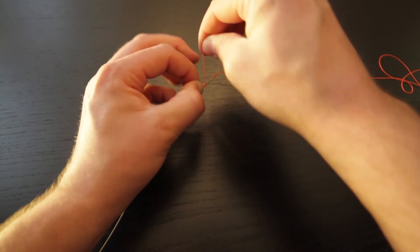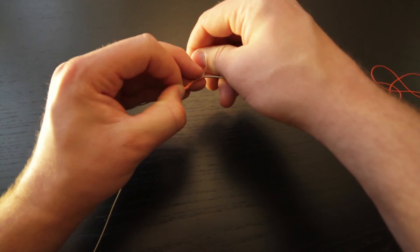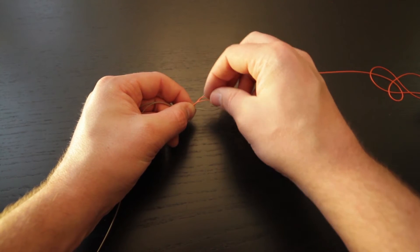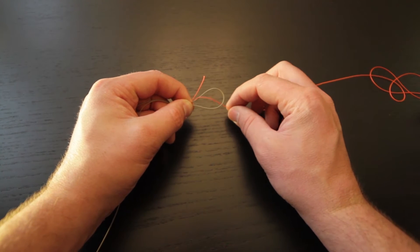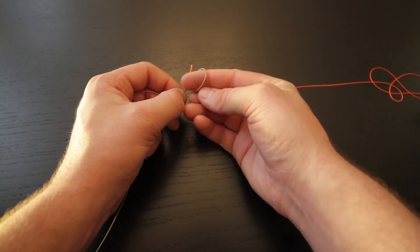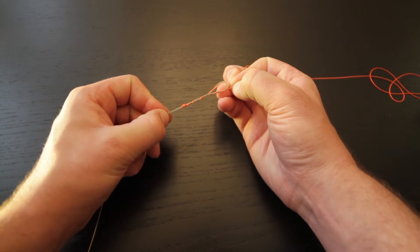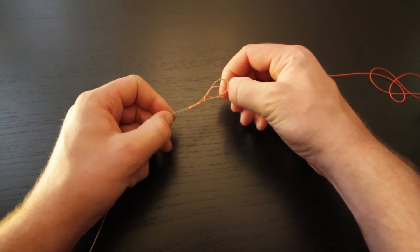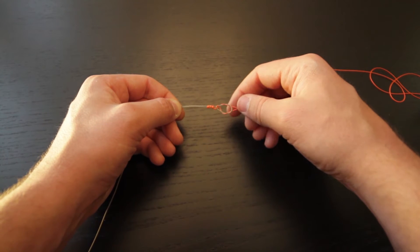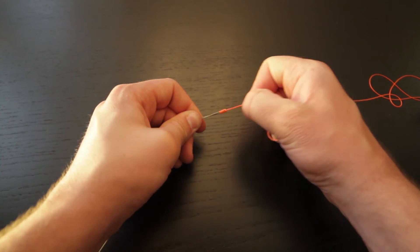...four, five, six, seven, eight. Now that we have our eight loops, we're going to pass the tag end through the loop in the same direction that the standing line is going. The standing line goes from the top down through the loop, so we're going to go down through the loop the same way. Now that both are going the same direction through the loop, we're going to pull it tight and coax the loops down the line, then continue to pull until all the loops are down towards the very tip.